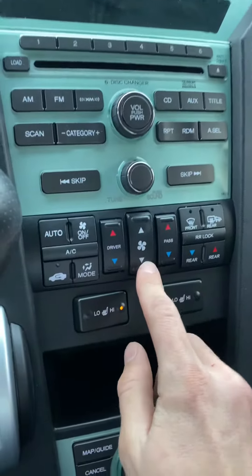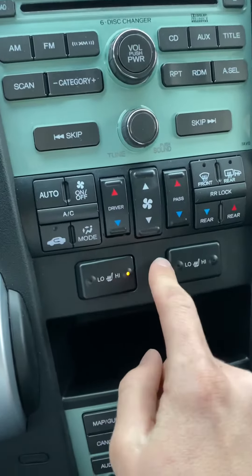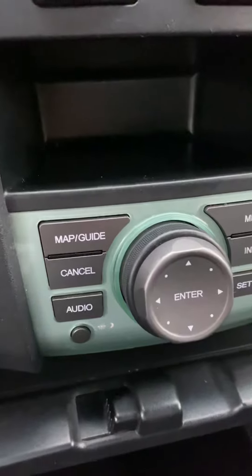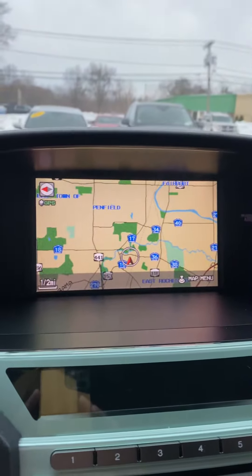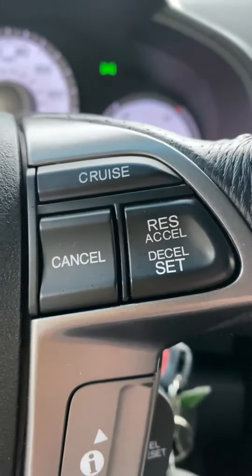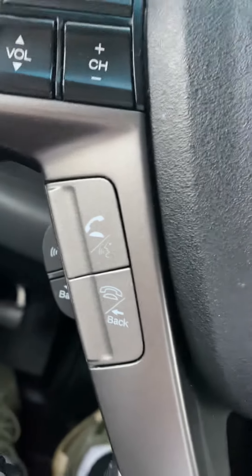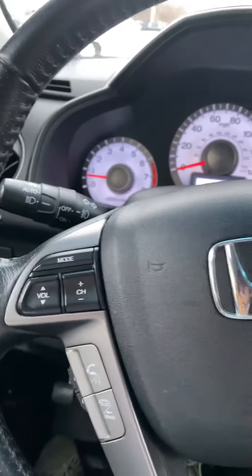All your climate controls are right over here. You have heated seats for your driver and your passenger. There's no air. Navigation. Cruise control right on the steering wheel, and hands-free calling right on the steering wheel. This car has aux and Bluetooth.